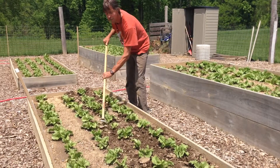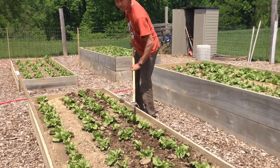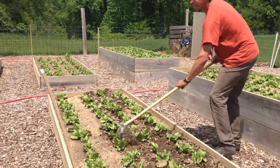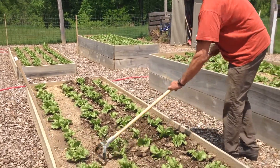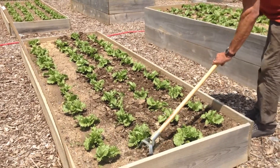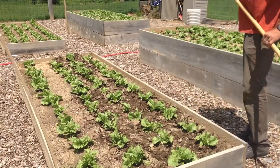This is a really fun way to cultivate if you don't want to get down on your knees. You can do it standing up, and this should be done at least once a week when the soil is dry between waterings.